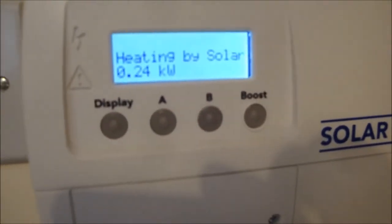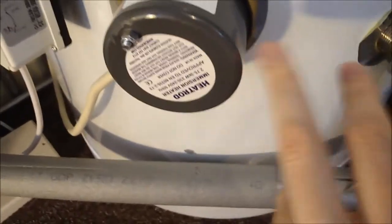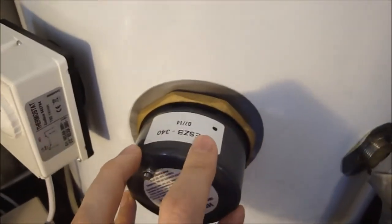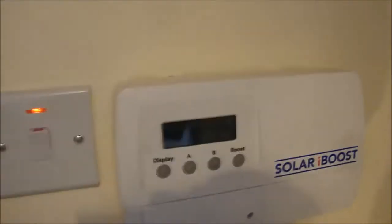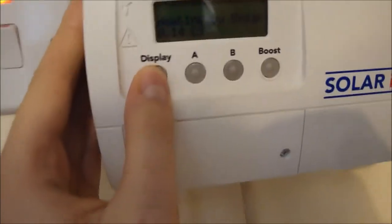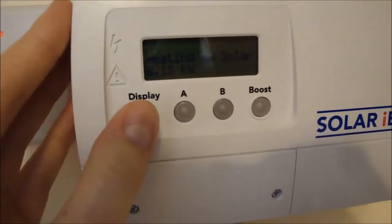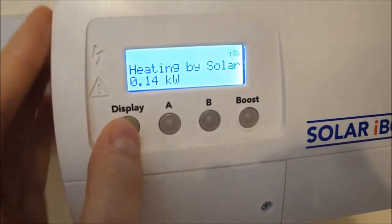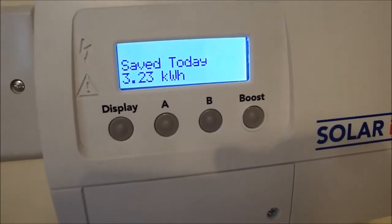I've got my dishwasher turned on at the moment, so obviously if that wasn't on, this would be using a lot more electricity for heating. This is the immersion heater — it has rods that go into the hot water cylinder and heat the water, a bit like a kettle. I've set the thermostat quite high so it won't cut out until the water is really hot. On the display you can see today 3.23 kilowatt hours have been put into the hot water tank.